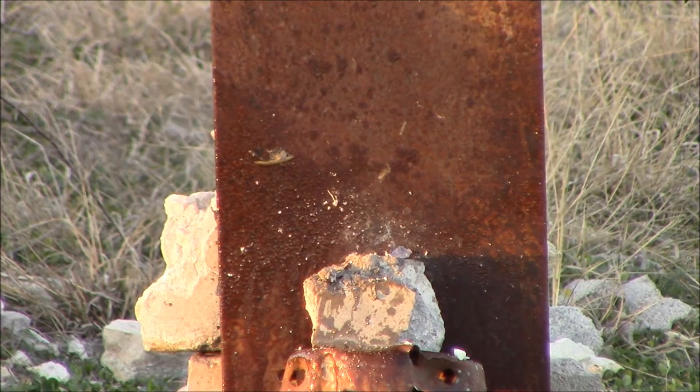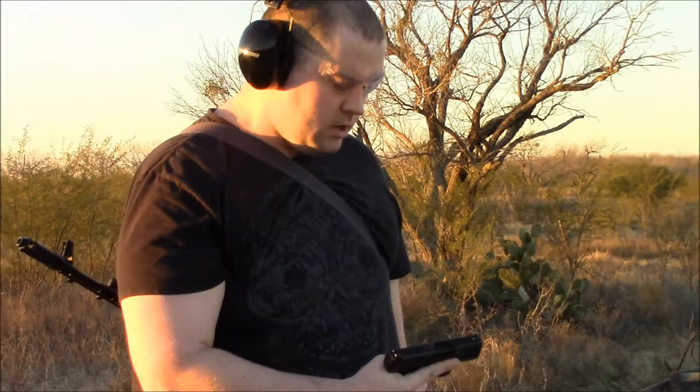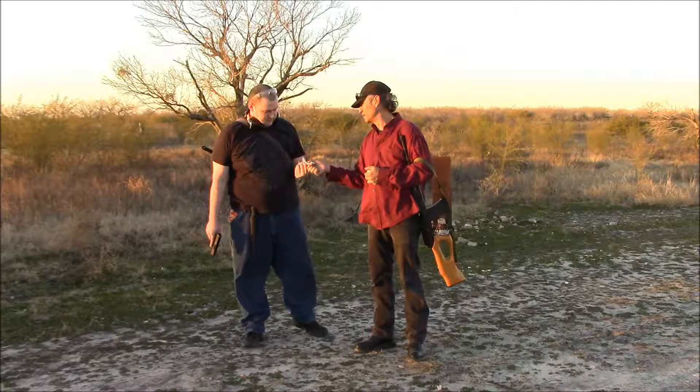Whoa! Not bad. Here we have it folks. Contrary to popular belief, a 9mm pistol can take out a coconut.